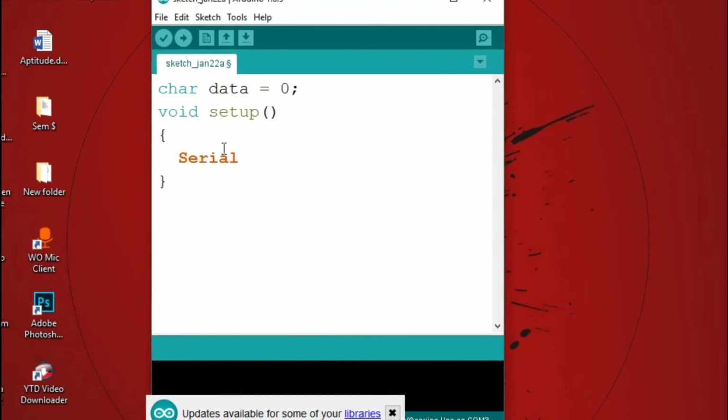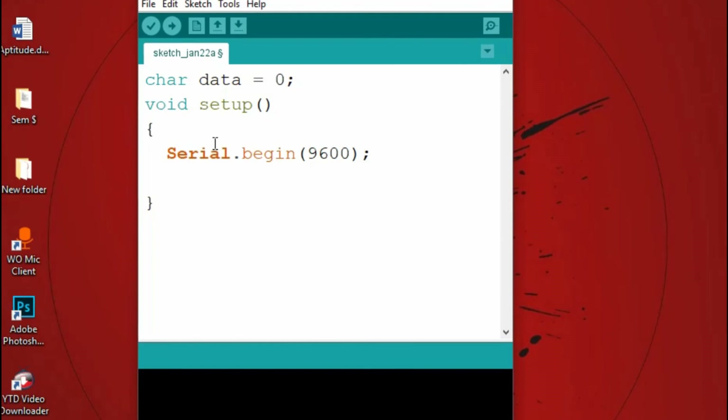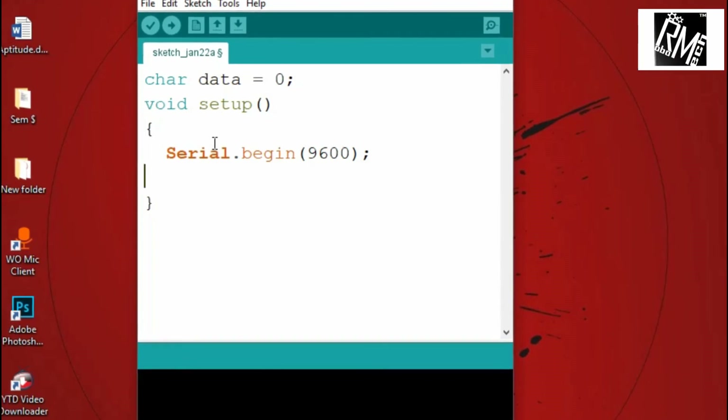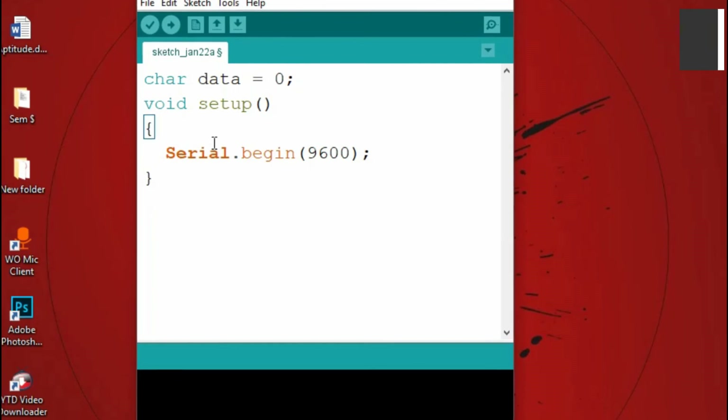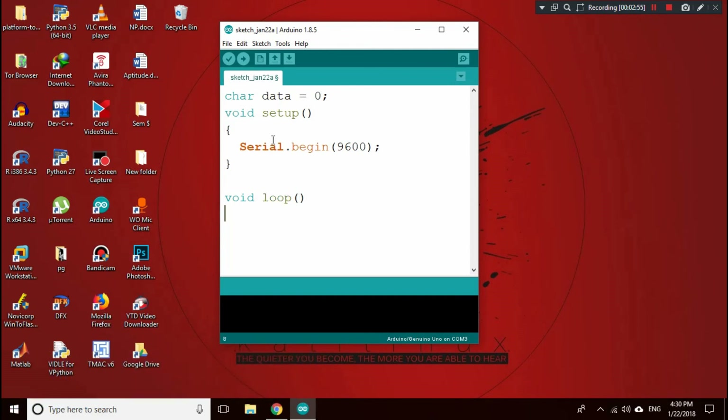In void setup, we write serial.begin(9600) — this starts serial communication at 9600 baud rate, which is the default for our HC-05 chip. In void loop, the if-statement only executes when data is sent to the HC-05, checking that available data is greater than zero.